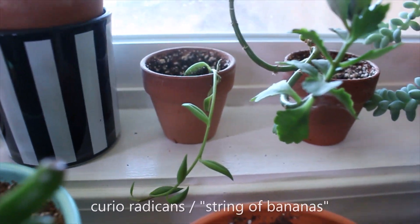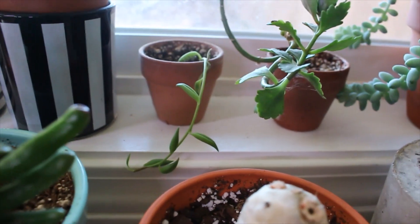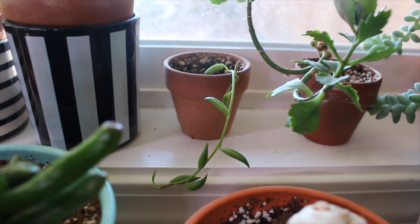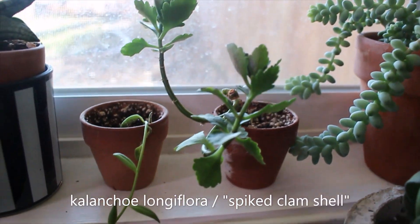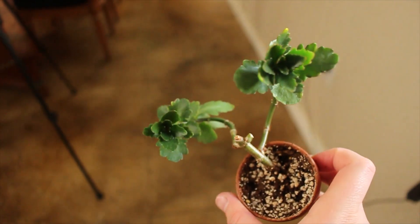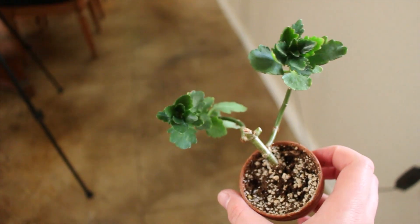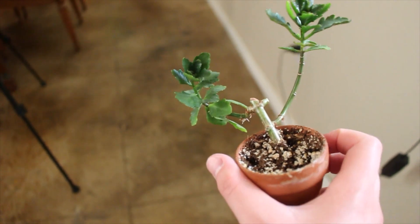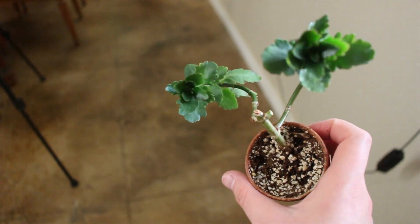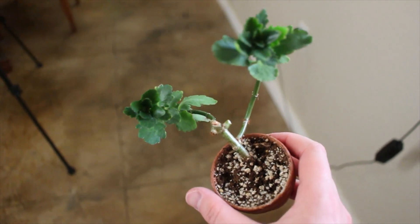We've got a string of bananas cutting right here — this is the first time I've ever owned one, and it's doing well. It hasn't really done much in my care, but it is winter here, so we'll see. And then I have a Kalanchoe — all that remains of the mother plant I gave my mom, and then it perished in her care and my care. This is all that remains, and it's super leggy, so I might end up cutting it and planting the cuttings back into the soil to make it more compact. The sun-stress is really pretty.